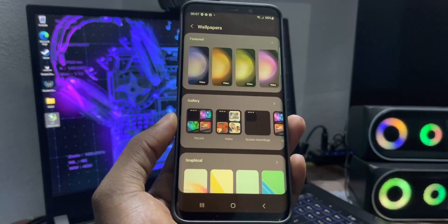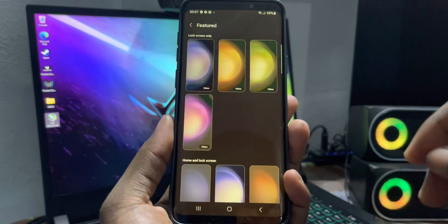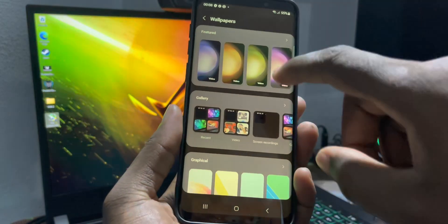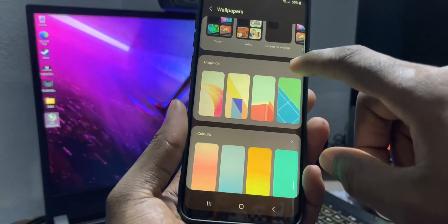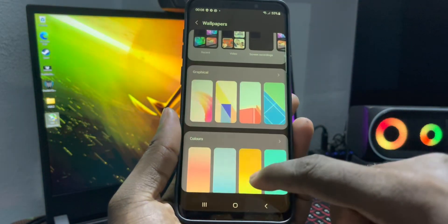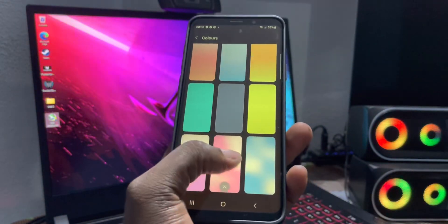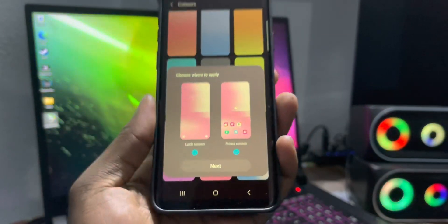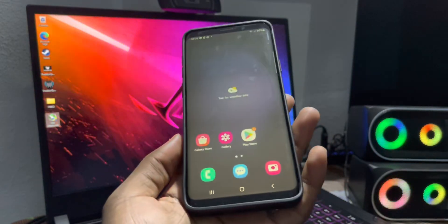Wallpaper and style — I don't have too many wallpapers. You can choose and do what you want with wallpapers and style.